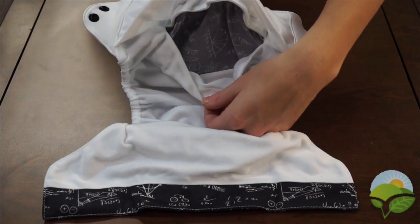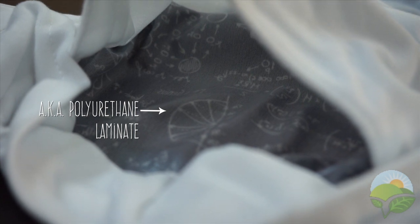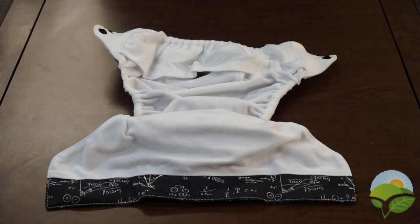The outer portion of the diaper shell is made of PUL, which acts as a water resistant barrier. The lining of the diaper shell is constructed of a stay dry suede cloth. This fabric wicks moisture from your baby's bottom and helps them feel dry.